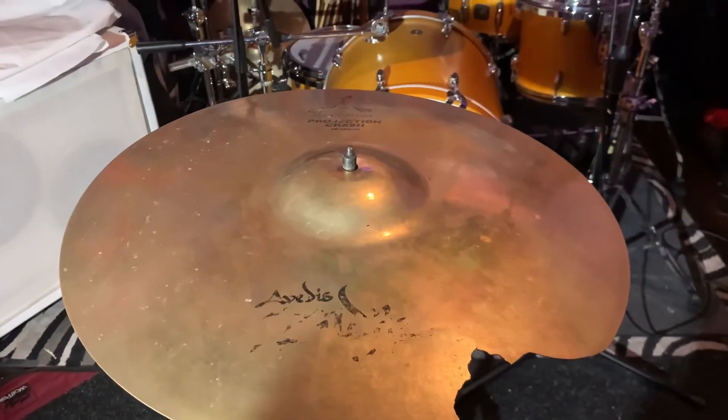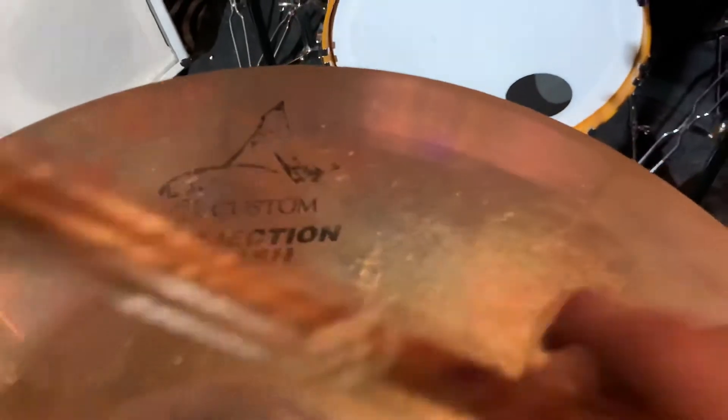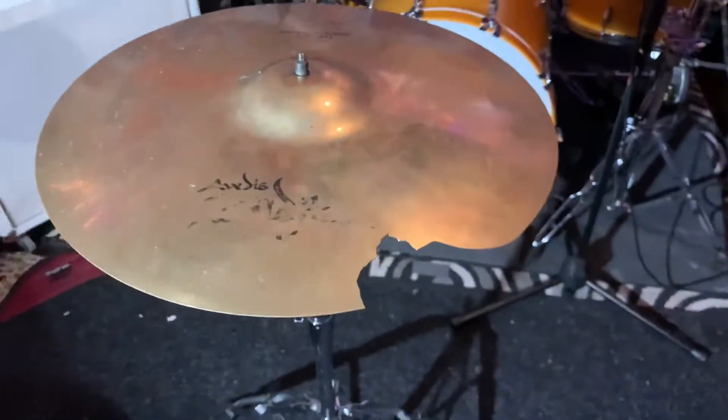Good morning! Today we got a Zildjian A Custom Projection Crash 18 inch. As you can tell right there, we got some crack damage right there that we're gonna work at.